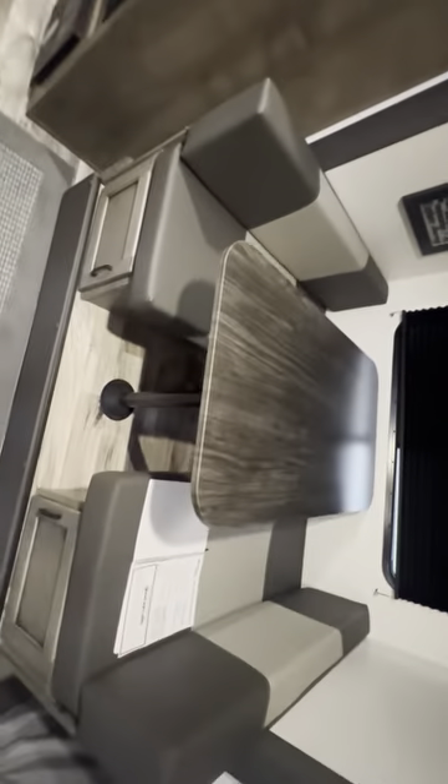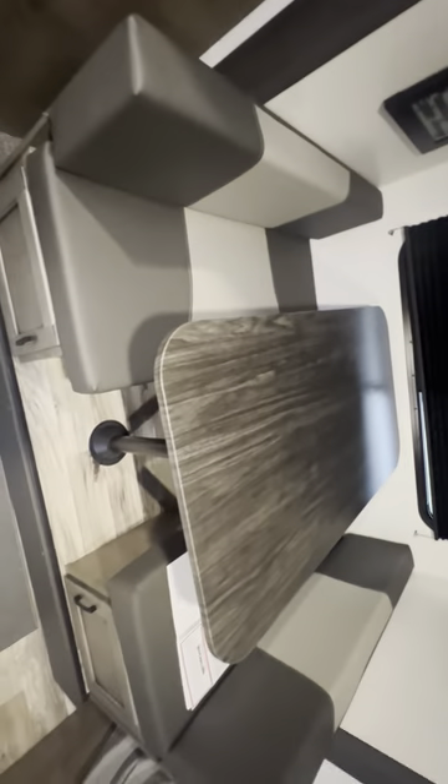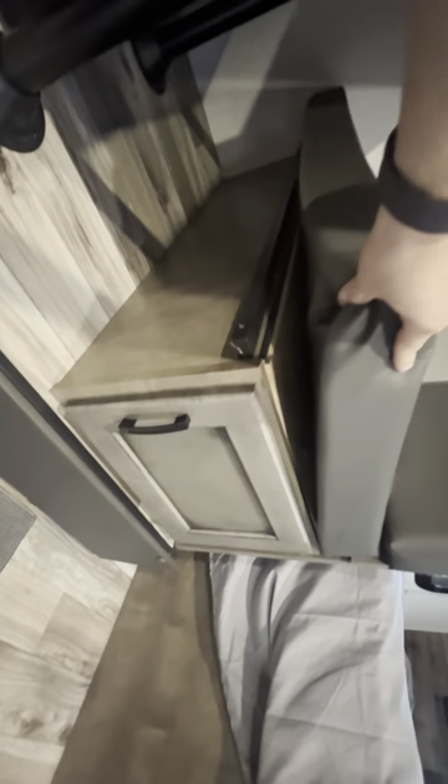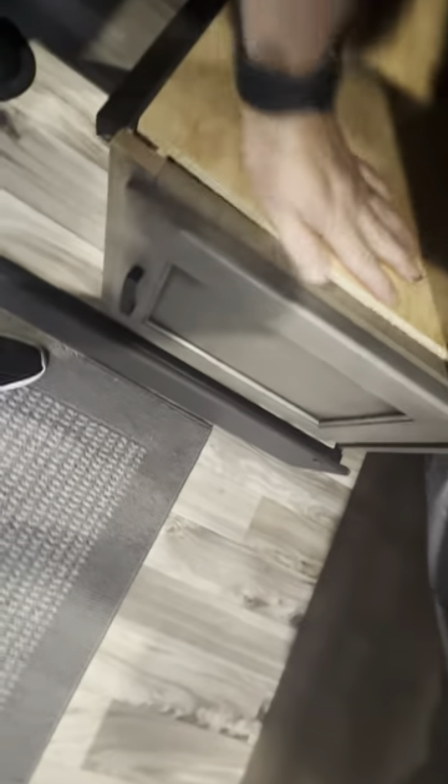We have another bed over here that could sleep two short kids. You just pull the table up, the legs pull off, then lay the legs down — the table will sit on this black ledge on both sides of the seats. There's some extra storage in both of these, and they also have a little hole so you can pull that up to reach something farther back. The cushion for this bed is sitting up on the queen bed for now. Each of the single beds has its own light — just press the center.